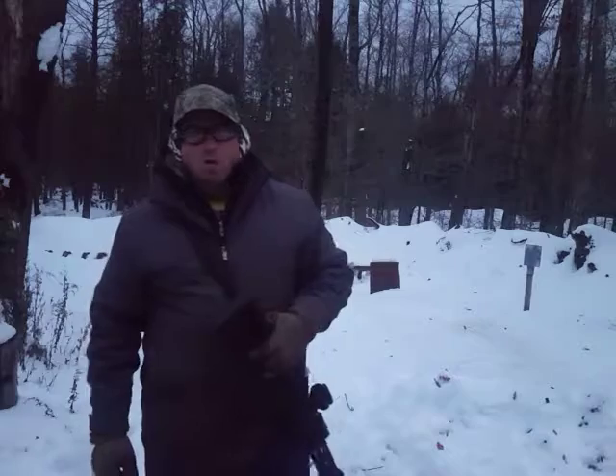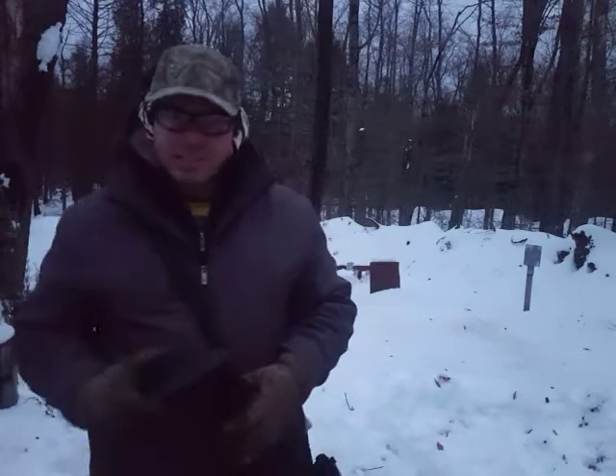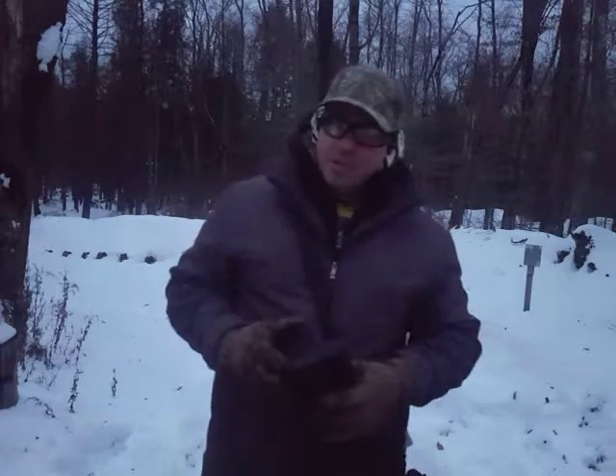Hello everyone, welcome back. We're doing a little winter training — basically all the things that we normally do in the summertime, we got to practice these things during the winter too. Winter training introduces a couple of new things that you may not be used to.